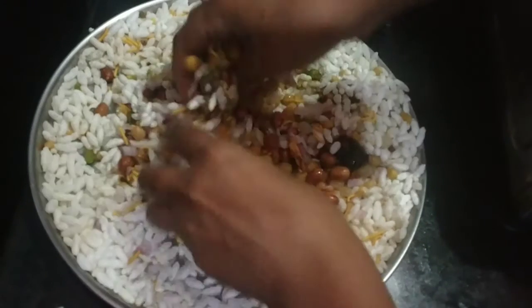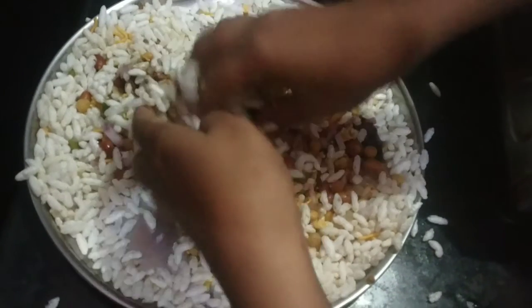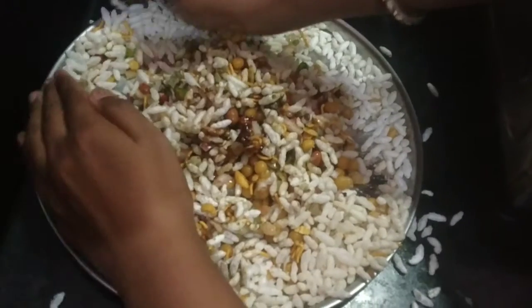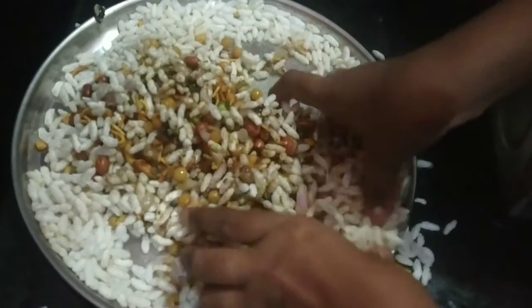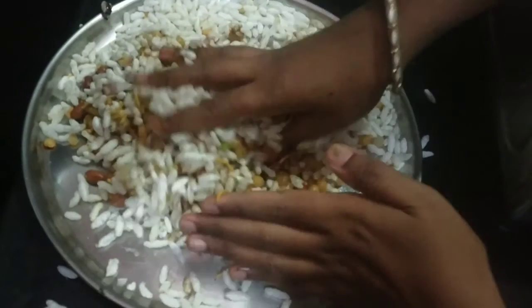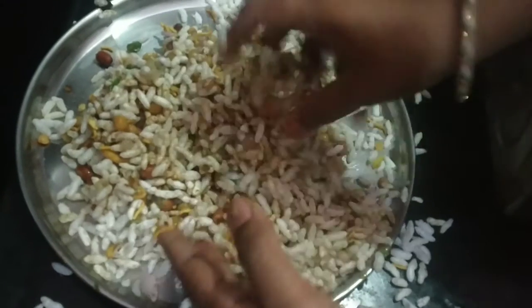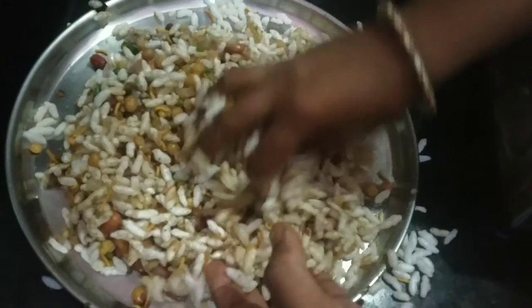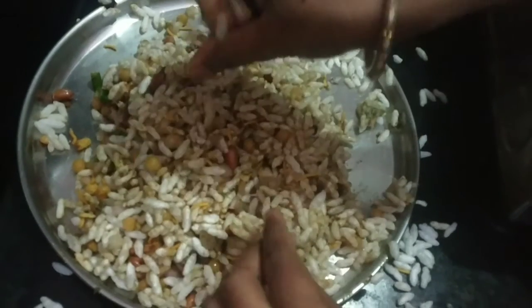I will add the rice, and with the rice I will get the water out. If you have it, you should enjoy the fruit of the rice. I will take the bread plate here. I prepared the bread plate for three members. This is the bread plate.